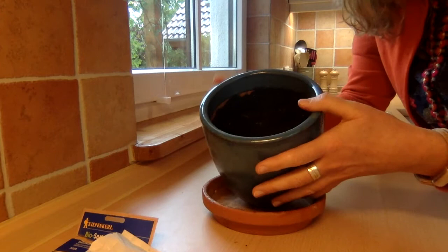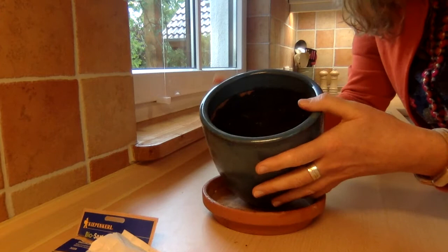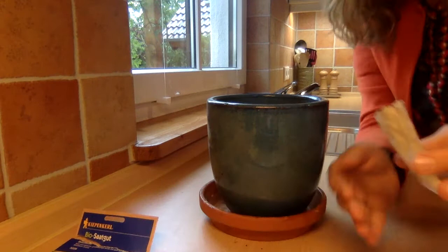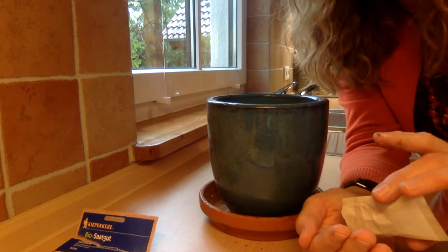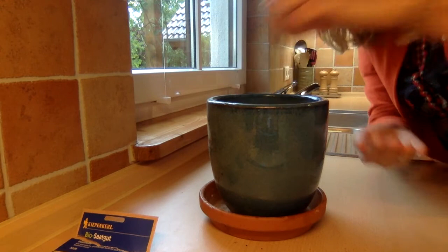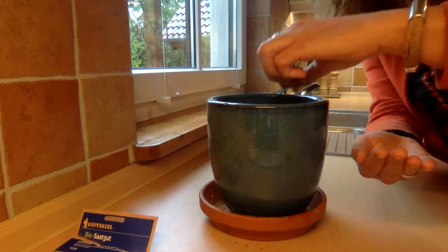So I have my soil here. And what I'm going to do is make three holes in the soil. And I'm going to put two or three basil seeds in each of those holes. So if you take a look, can you see how small they are? They're really tiny. So I'm going to take just a couple, put them in one of the holes. And then I'll take some more seeds, put a couple more in another hole, and a couple more seeds in the third hole.